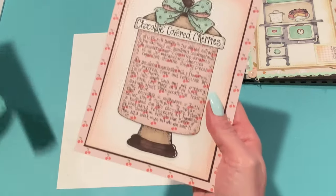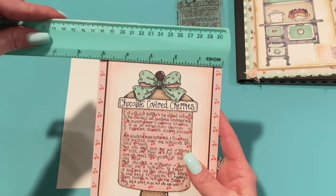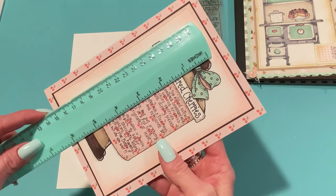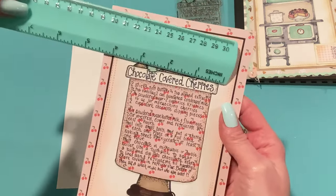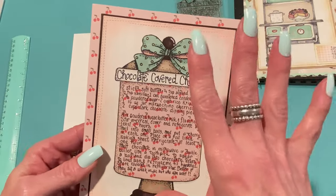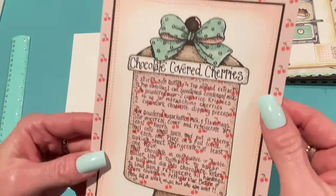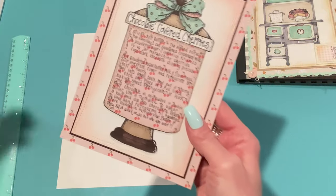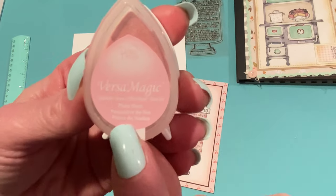Let me measure the stamp — this whole card I made is about five by seven, a little more than five by seven, about five and an eighth. The Chocolate Covered Cherry stamp is about five and a half inches by three and three-eighths inches, so it's a nice big size. I stamped that on white paper and then cut it out with a die from Sunrise Creation. I used some pink ink on the edge — this is from Memento, one of their Dew Drop inks, a chalk ink called Pixie Dust.